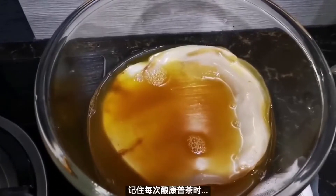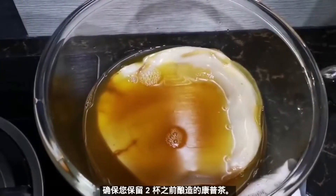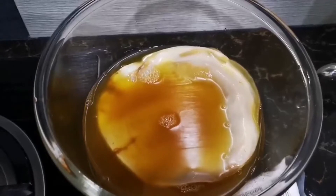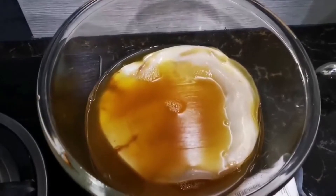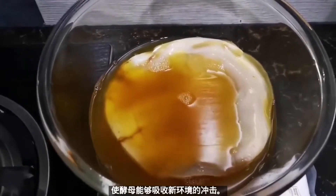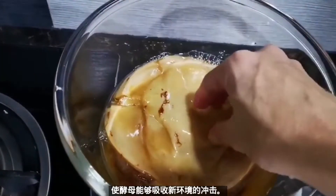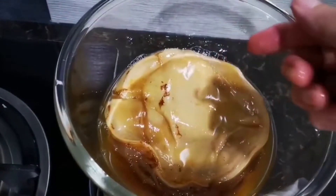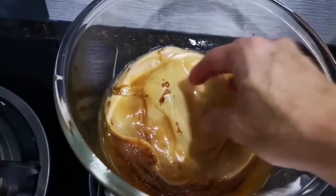Every time you brew kombucha, make sure you leave about two cups of the starter tea — the original kombucha from your previous brew — so that the yeast is able to absorb the shock when you introduce the new black tea, since it may not be able to take the new environment.